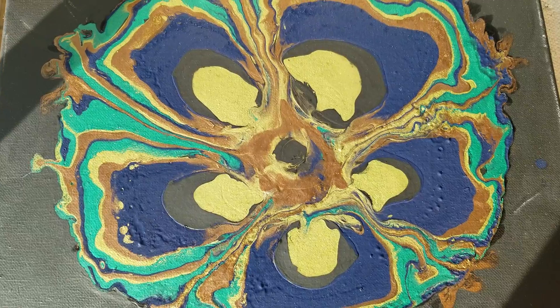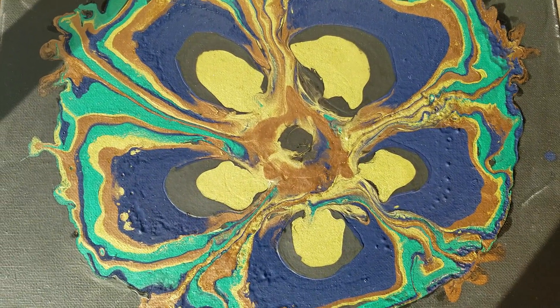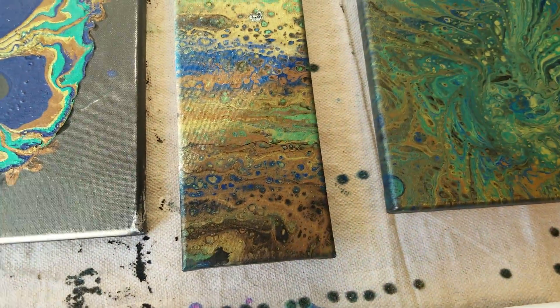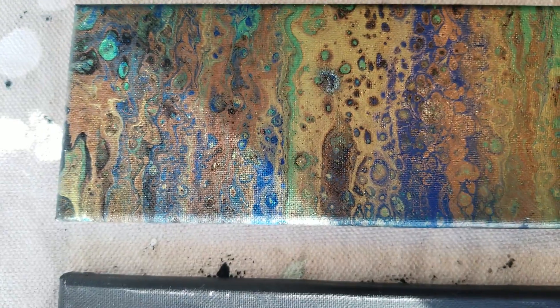I had a lot of fun doing it. Haven't been feeling too great, so I'm gonna let these dry and then I need to seal them up. I think I'll turn it that way so you can see a little closer.